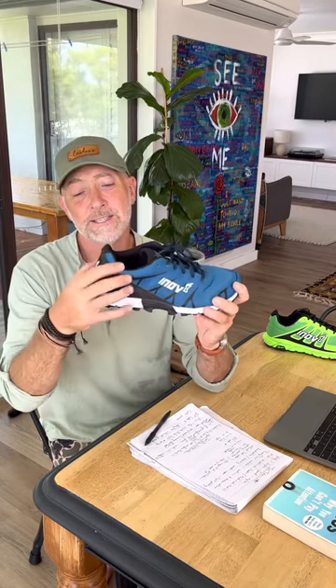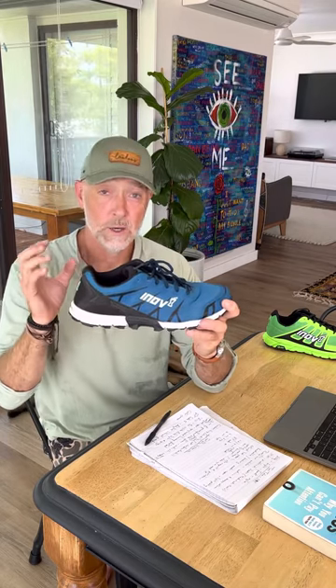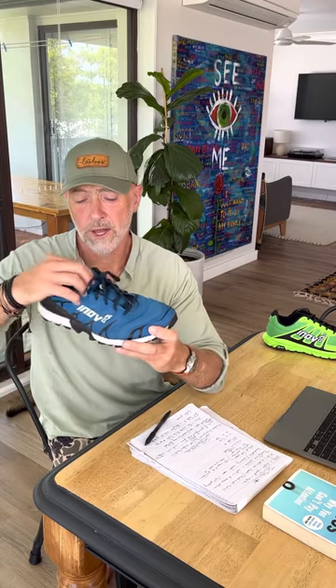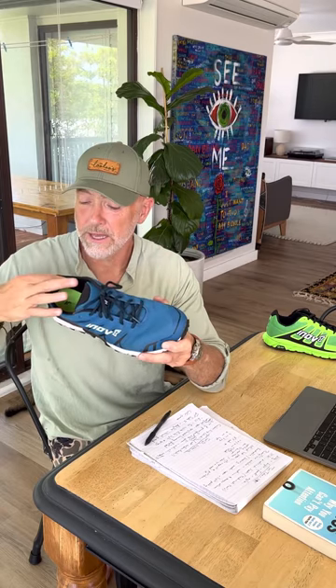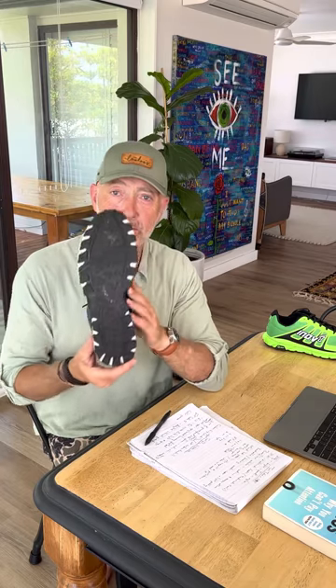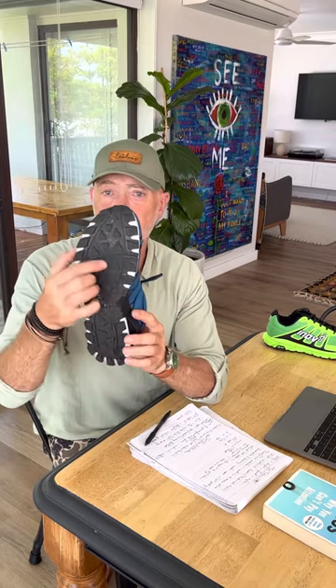It's got an external heel cage here which gives you a little bit more structure around the heel if you're doing fast technical descents. It's really comfortable - it's got a really selective amount of padding just exactly where you need it around the heel and a little bit through the tongue. So it's fast and agile, but it actually feels really good through the sole.